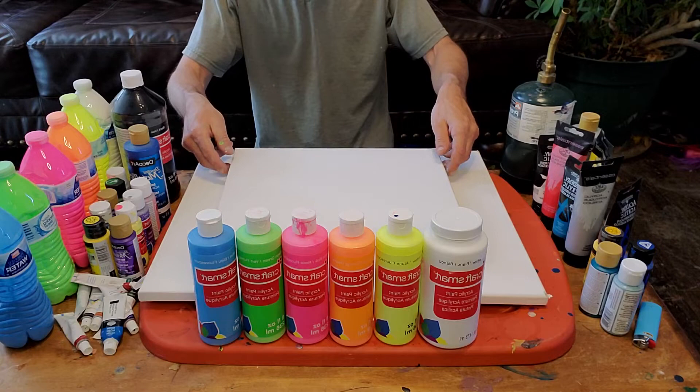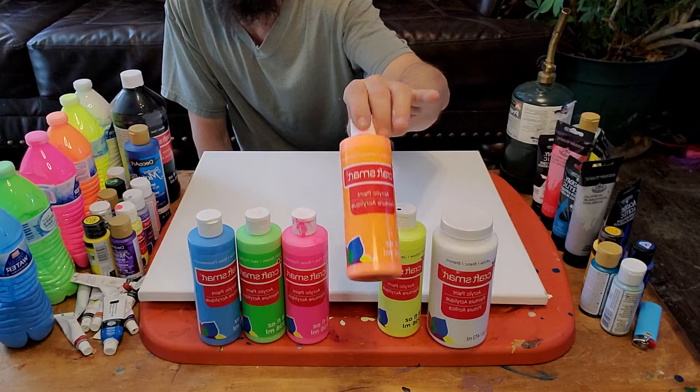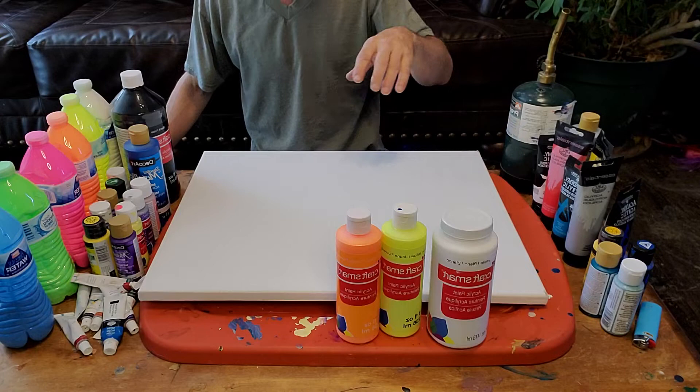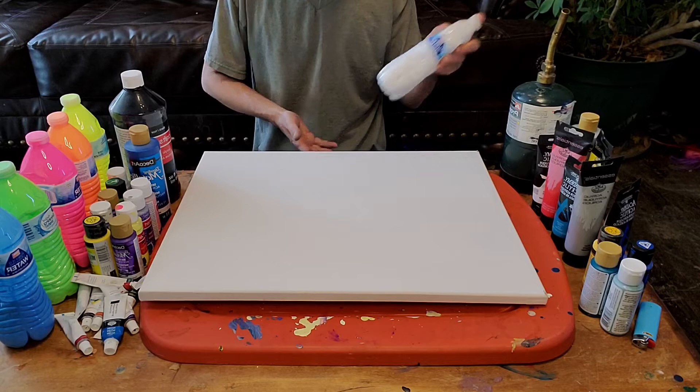I'm going to move this to the side. The colors I'm going to be using are white acrylic, neon yellow, neon orange, neon pink, neon green, and neon blue. The idea behind this piece is honestly a kind of 1960s, 1970s type vibe, and that's why I picked the neon colors. All of my stuff is already pre-mixed, and it's mixed with 50-50 pouring medium.